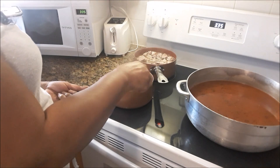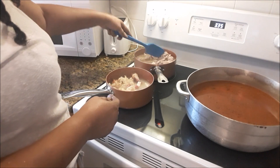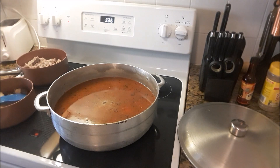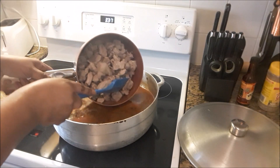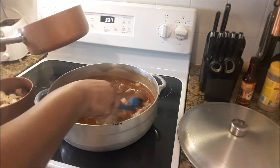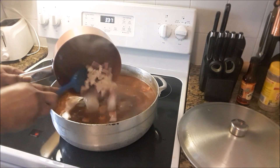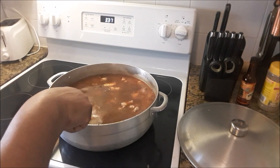Ribs, conch, and picnic ham. Now you can add whatever type of meat you want in your soup — you can add salt beef, oxtail, chicken, turkey. I'm using ribs, picnic ham, and conch. So whatever you want in this soup you can add when it comes to meat, or you can cook it without meat entirely. It's up to you. So that's the meat into the pot.